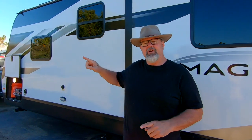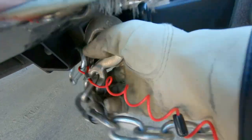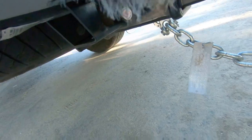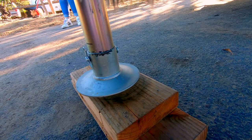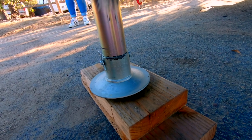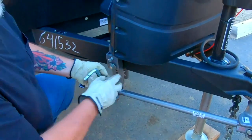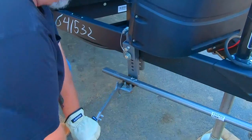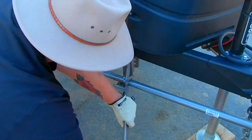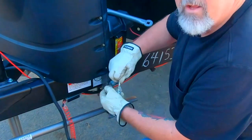Now we're going to unhook from the hitch so we can level front to back. Unhitching is a couple of different things: we unplug the power, pull the safety chains, pull the breakaway strap, and then we actually leave the hitch coupled and raise it up enough to get the weight off the sway bars. Time to get the sway bars off. Once I get this pin out I always stick it back in so it doesn't get lost. There's one side — let's get the other. Again, put the pin back in so it doesn't get lost.